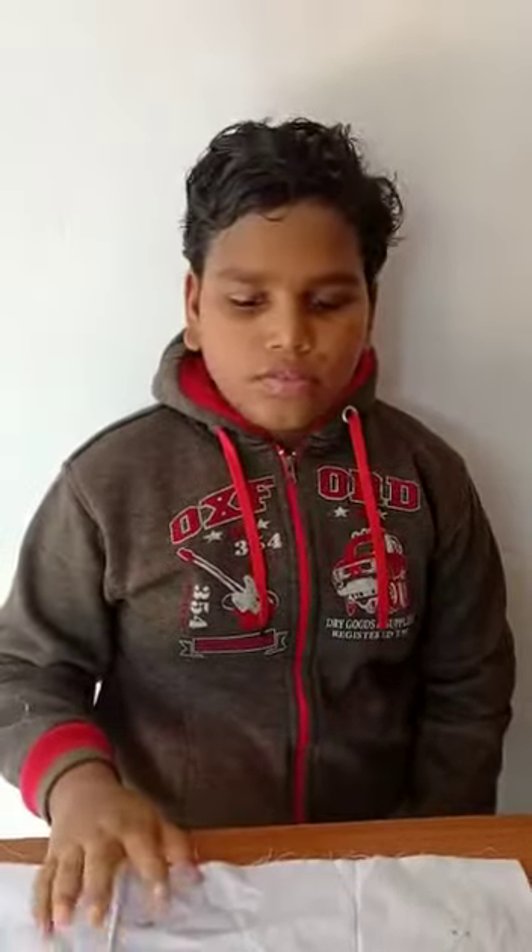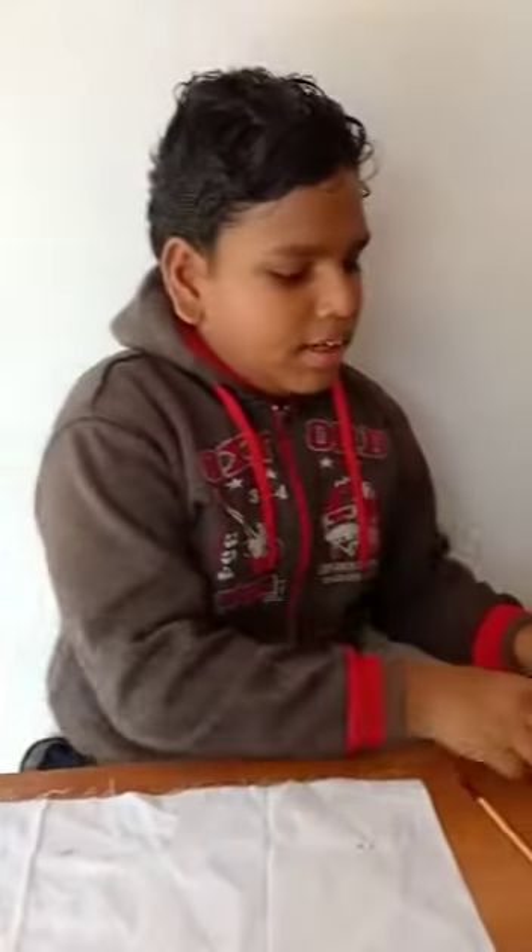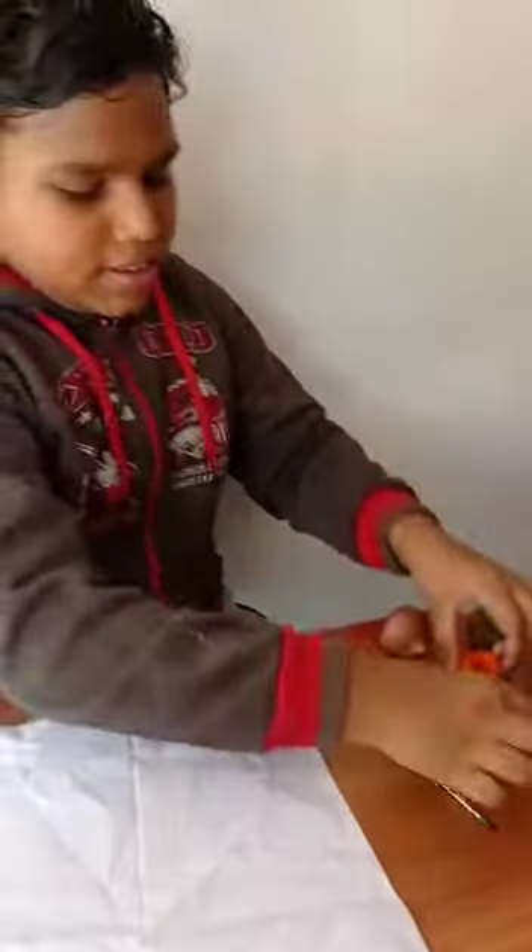My name is Abhishek. I am studying 7th standard at GWOP school. Now I would like to show vegetable printing. Please watch how it is. First, take cloth and vegetable and paint and brush.